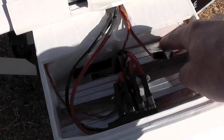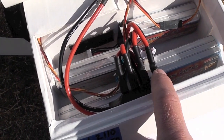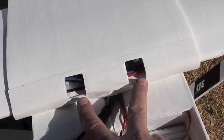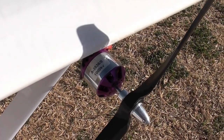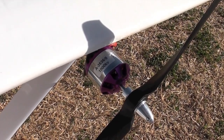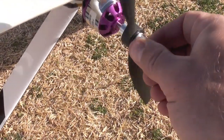It runs on four 2,200 milliamp hour three-cell LiPos all connected in parallel, then run via a single wire to the two speed controllers. I'm using two 1000 kV outrunners from RC Timer. These generate about 370 watts each, turning a 12 by 6 inch APC prop.